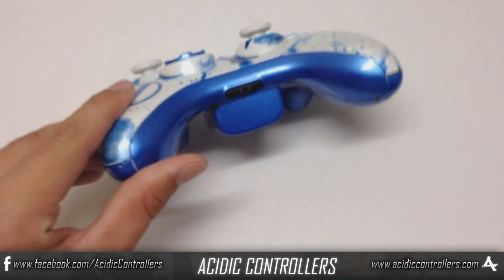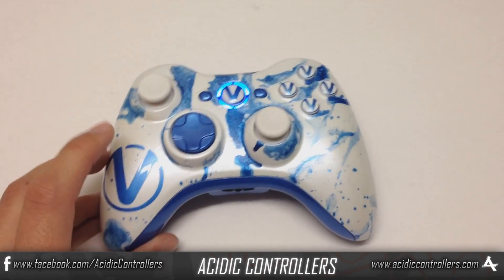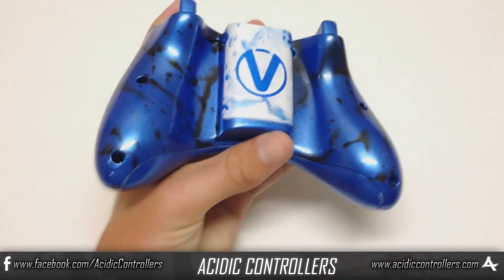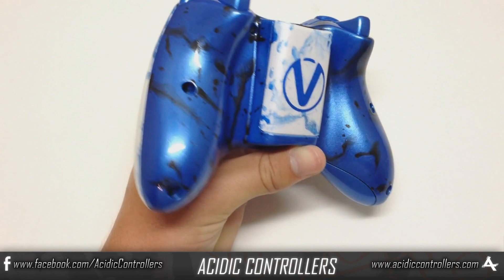We got those blue LEDs in there as well, and for the bottom trim we went with that pearlized blue. All the way into the back we went with a nice contrast from that white to blue, and on the battery pack we got that logo as well.